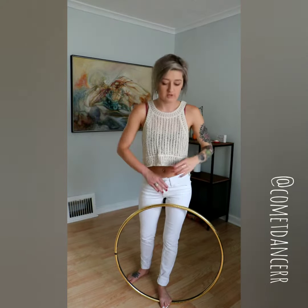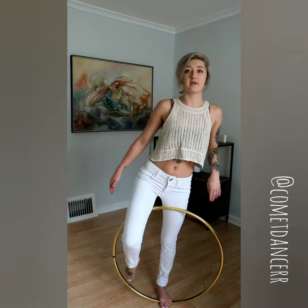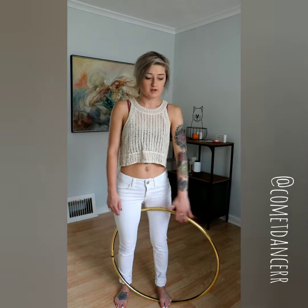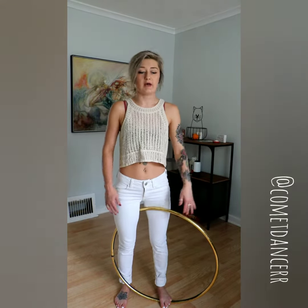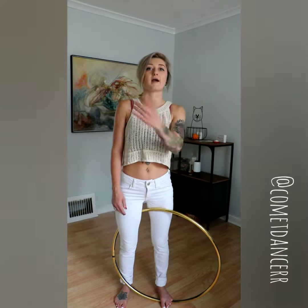Now that you have stopped the hoop with your foot, you're going to take your other leg and hook it around in front of the hoop and then hook your foot at the bottom. Right now you're going to feel some tension in the hoop — it's going to feel like it's kind of bending between your legs, and that is a good thing because that tension is going to give the hoop the momentum to come back up.